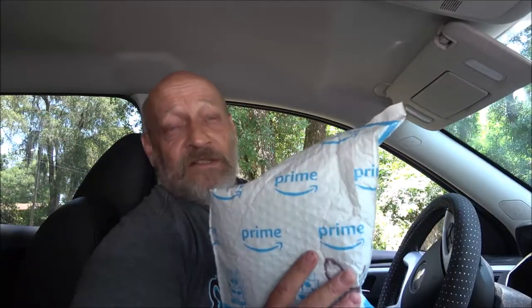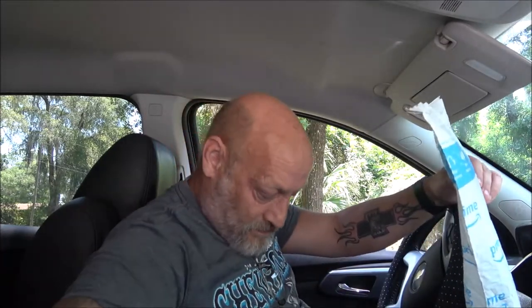Hey everyone, Shabber1000 here again. Today we got something from Amazon — it's a Bluetooth hands-free for your phone. You put it in your car and it's supposed to let you talk through your radio. Let's go ahead and open this up and see if it works.